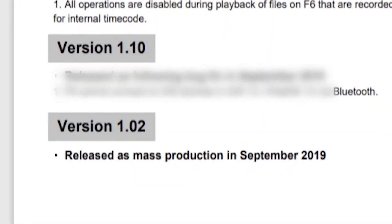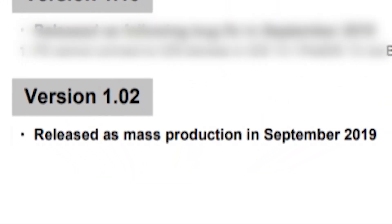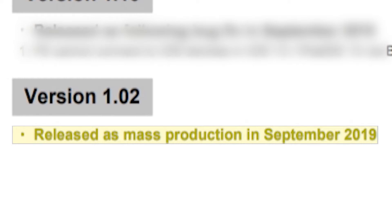So the first thing I'm going to get into is what were those updates and what's the most recent update. First up is the release firmware — basically what the Zoom F6 was released with at launch in September of 2019. It was firmware version 1.02, which is just the final production software that was ready to go out to people.